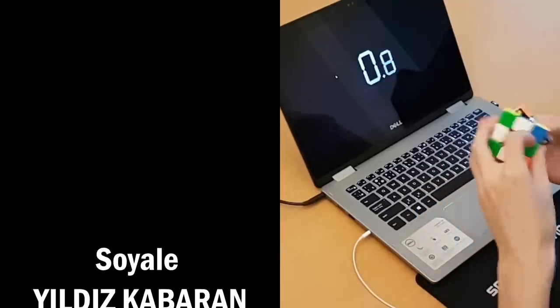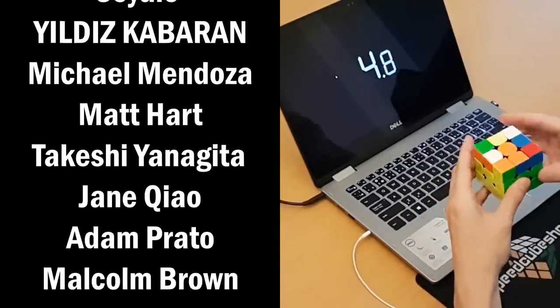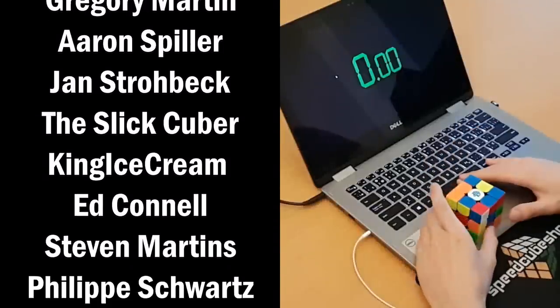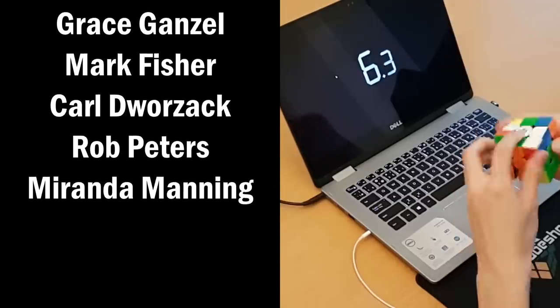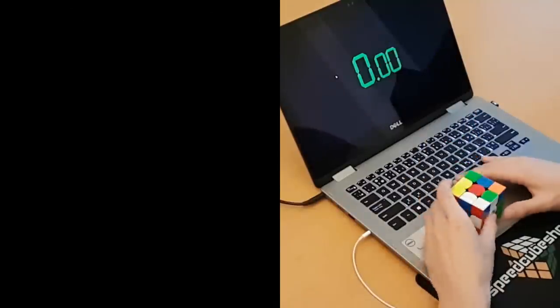This is the part of the video where we say goodbye. Thanks to the lovely people on Patreon for giving me the opportunity to spend more time creating cubing content and slowly working towards an actual upload schedule. Also a special thanks to SpeedCubeShop for giving me the opportunity to review this cube — use the code JFIRM for a discount — and of course thanks to you for watching this video. See you next time.